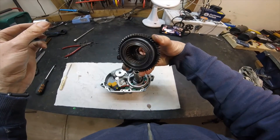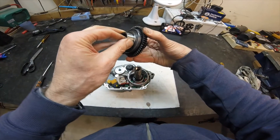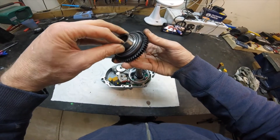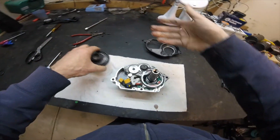You can see there the actual sprag bearing — a nice big sprag clutch on that.